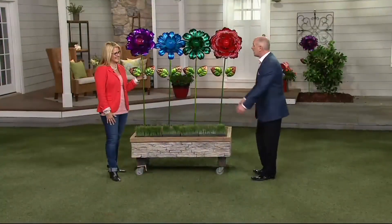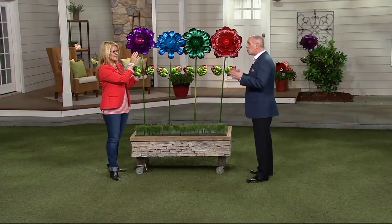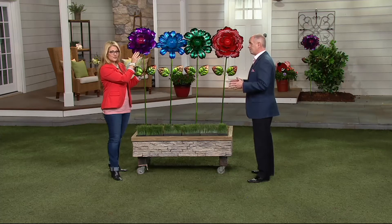Ginger Walt, welcome back. How are you? Nice to be here. I know these are not new — you've had them here for about a week or so — but it is my first opportunity to present them. It is one of the larger statement pieces for outdoor lighting and outdoor decorating.